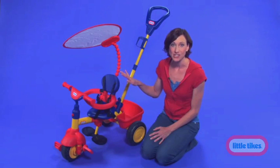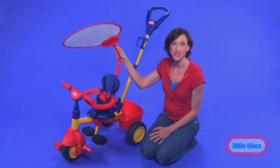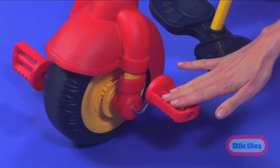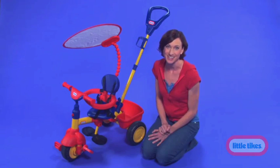In the first stage it's a parent push trike with an adjustable sunshade. Just keep the wheel hub locked and the pedals will stay in place so your little one can have fun pretending to ride.